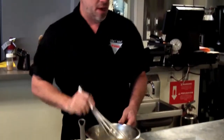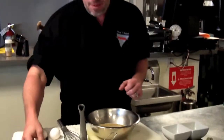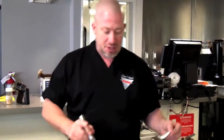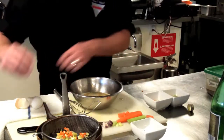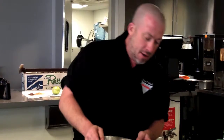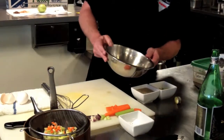Now we have our chawanmushi base. Before we cook it, we need to make sure it's seasoned properly. I'm going to add a little more salt, stir, and check the seasoning one more time. I'm very happy with that. So now I'm going to take some of my reserved vegetables and drop them in the bottom of my custard cups. You can also add shrimp or any kind of meat at this point. I'm going to pour the chawanmushi base three quarters of the way up the custard cups.